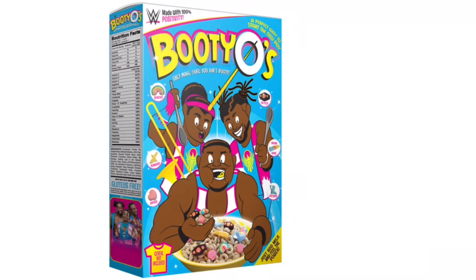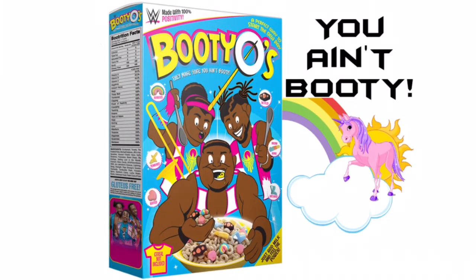This review is brought to you today by Bootyos. They make sure you ain't booty.